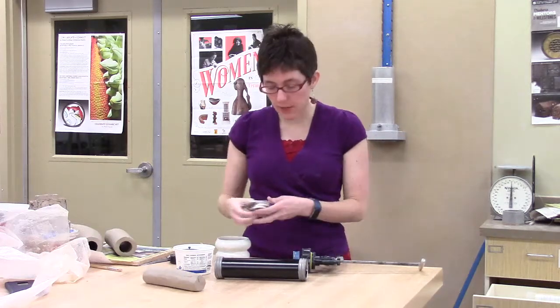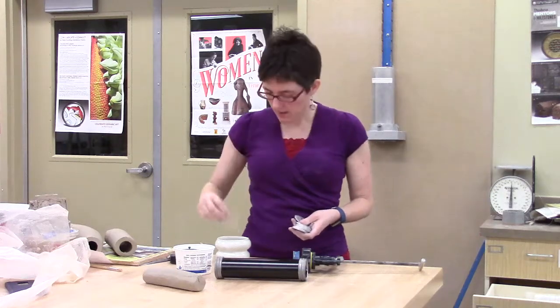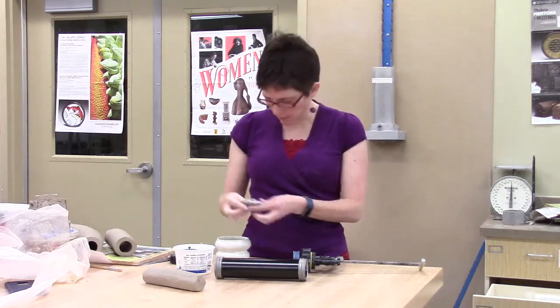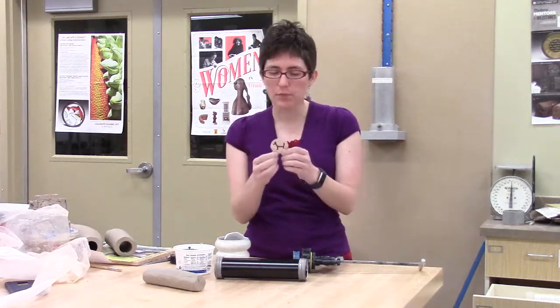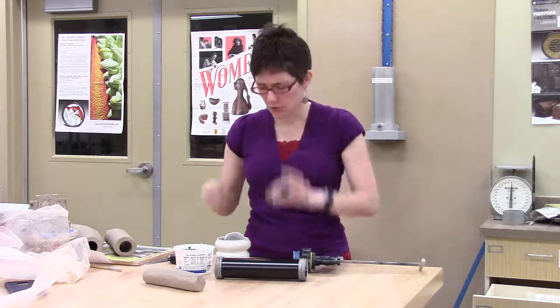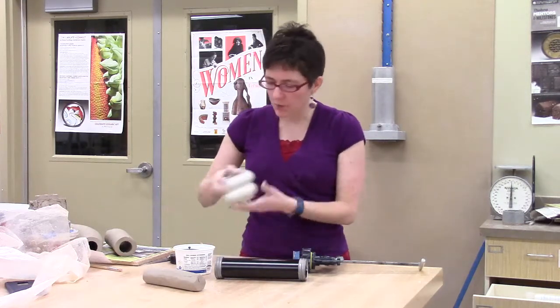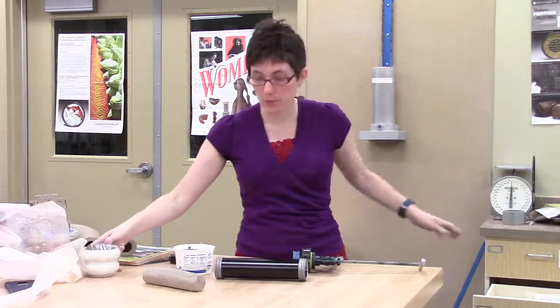We've got several different types of dies. There are some flat dies, these plasticky ones in different shapes. Some of them are kind of interesting, some are just tubes or coiled. But we have this dog-shaped one that I'm going to use today — sort of a strange die. Those are all kept in this little container in the bottom extruder drawer.